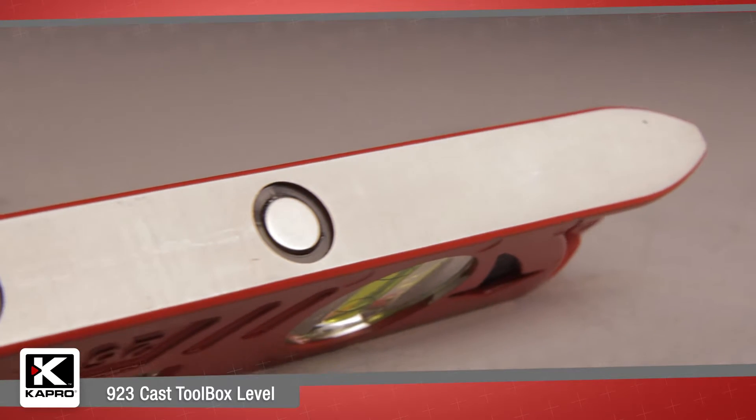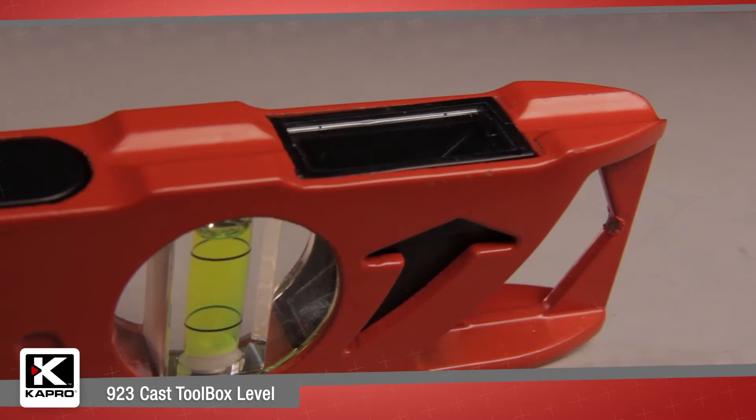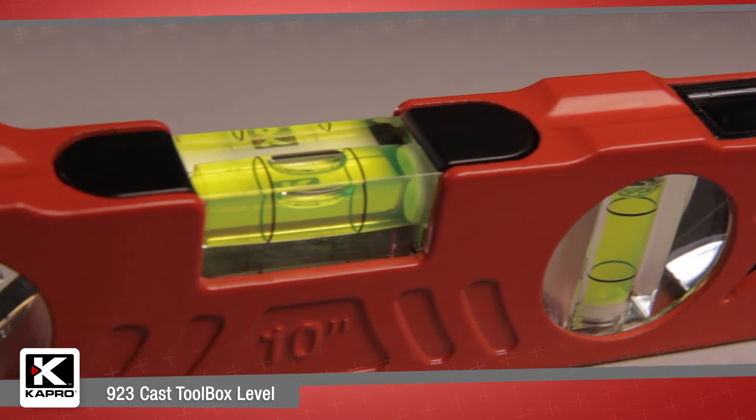The 9-2-3 is also designed with a milled surface, including rare earth magnets and a v-groove for easy placement on pipes and conduit.